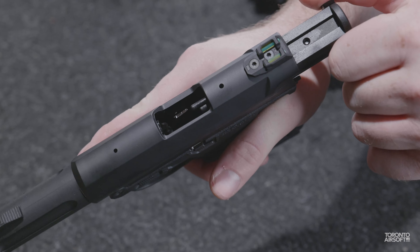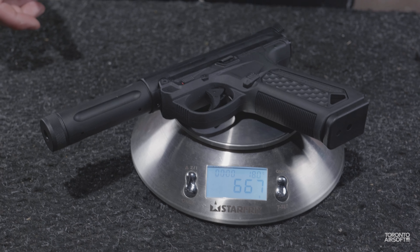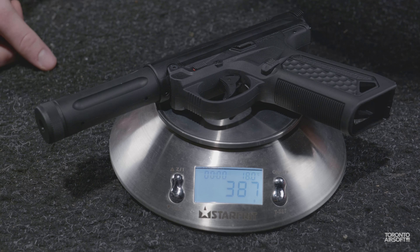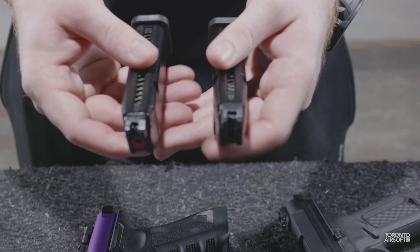The difference in weight is pretty significant, with the AAP coming in at 667 grams and the Galaxy coming in nearly 50% more at 900 grams. The Galaxy upper alone at 405 grams is actually heavier than the entire AAP minus magazine at 386 grams. Another important difference is the magazines.